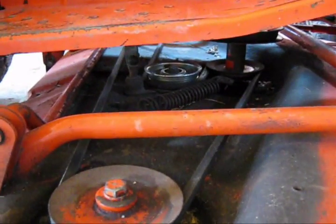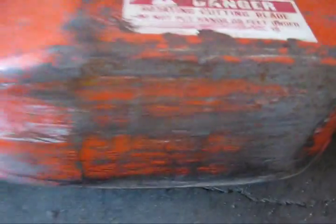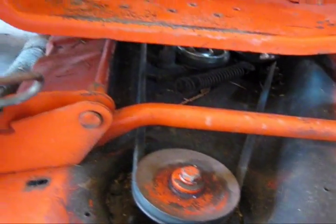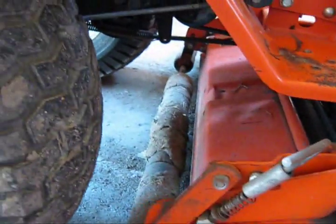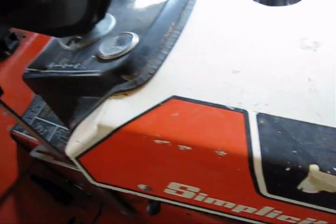There's a new idler pulley down there as you can see — pretty shiny. The deck is just scraped, it's not rusty. That's actually undercoating from a car, not rust. Just minor cosmetic details.